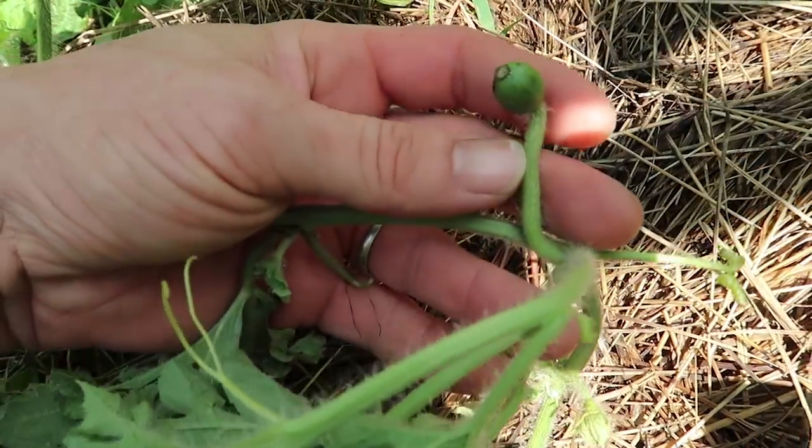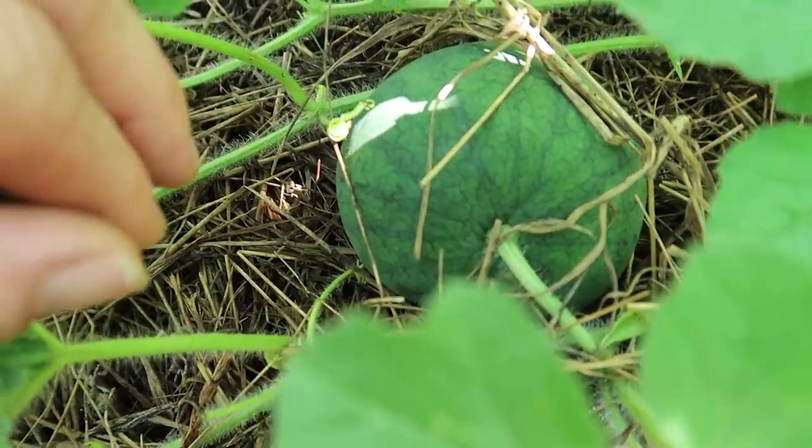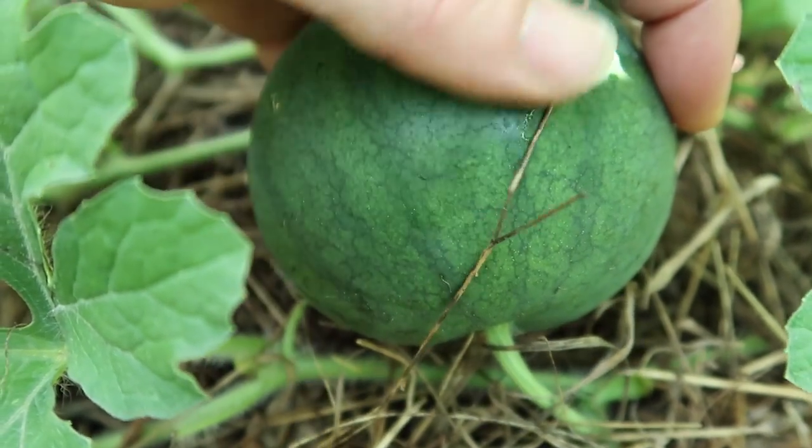There's a tiny watermelon. Have you ever seen a watermelon that small? And here's one that's a little bit bigger — such a pretty color. It reminds me of rattlesnake skin. I sure hope we get some watermelon this year. I have never had watermelon fresh picked out of the garden, so that would be a real treat.